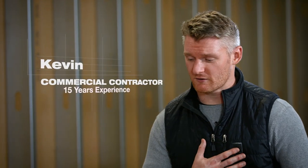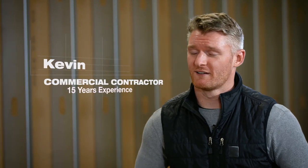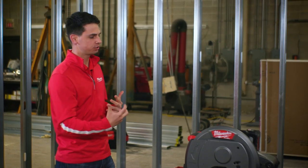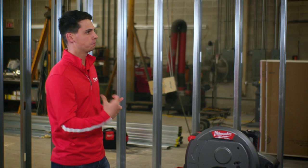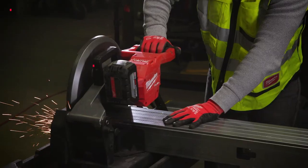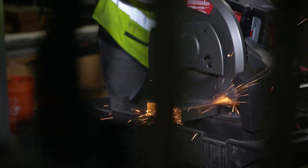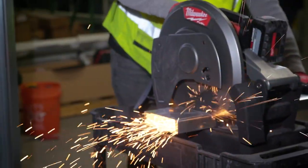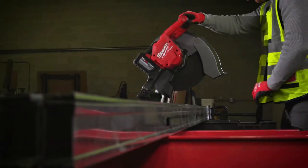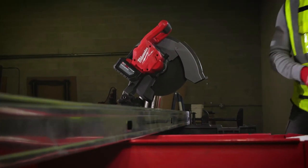I'm a commercial contractor and I've been doing it for about 15 years. This saw has been able to cut anything that my corded saw has been able to. For 18-gauge studs, which are a little bit heavier duty, we've been able to cut about 30 to 35. And the speed of cut is right on par — whatever my corded one can do, this saw can do just as well.